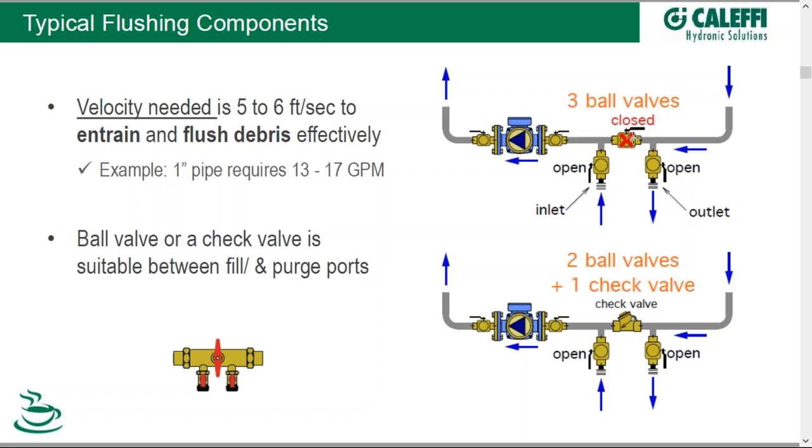We'll get into some schematics of an entire system, but the idea here is that we might not have just one set of fill and purge valves — we might have a more complicated system that requires several pairs. You want to divide and conquer those types of systems: isolate the rest of the system, fill and purge a part of it, get that done, and go on down the line.